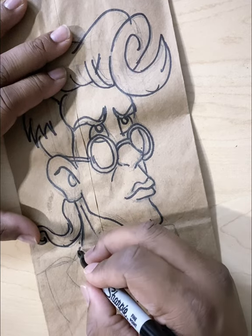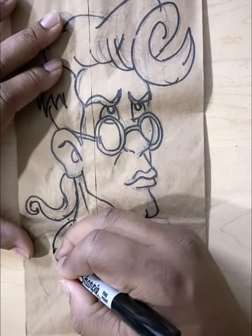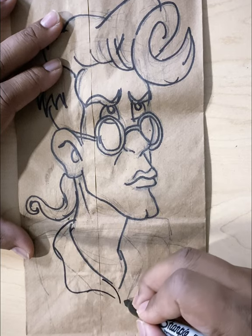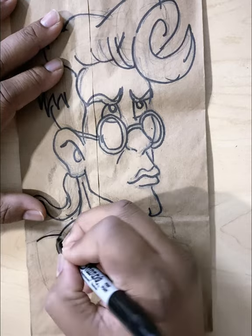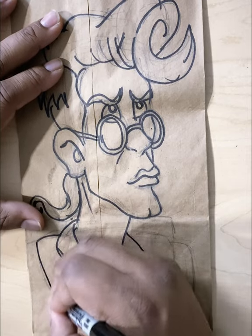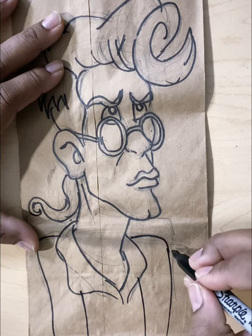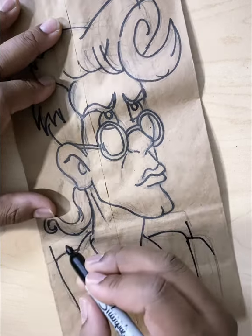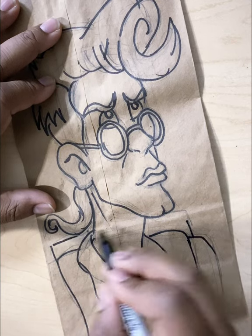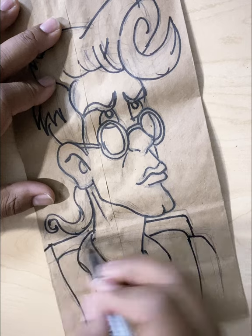This is also cool because at this point, say you don't like something — this is when you can go and edit it and change it with the Sharpie. You just got to be sure that you're happy with whatever you change, because the Sharpie is a permanent marker.